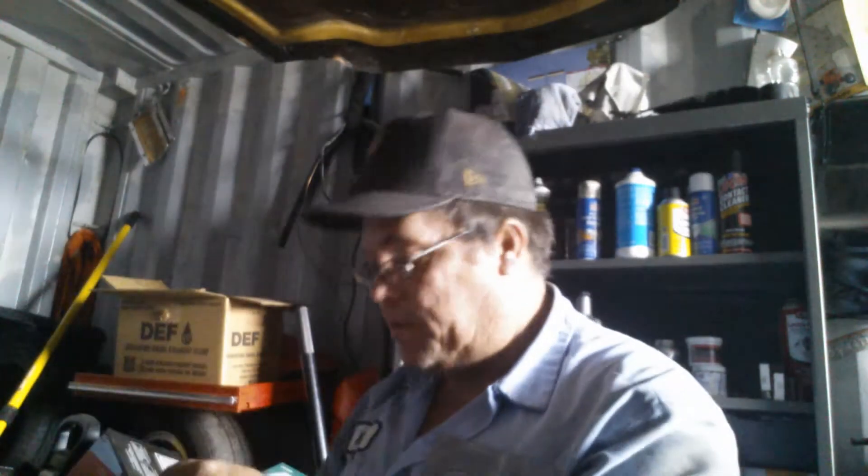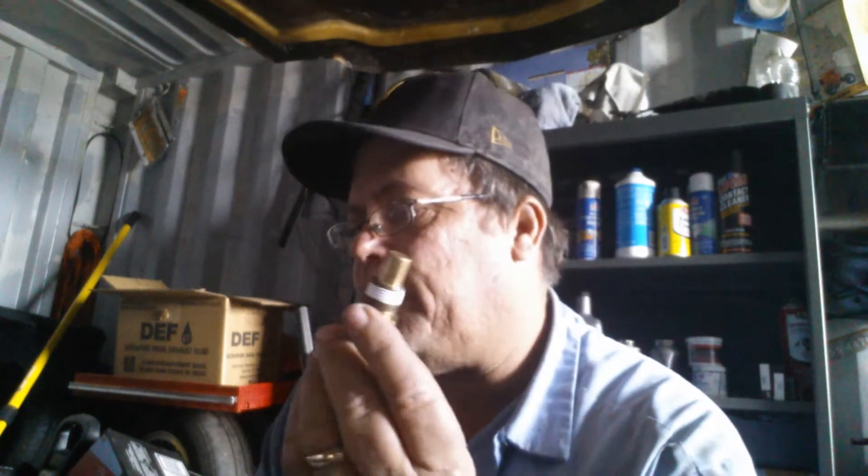Now it's bothering me I can't find that temperature switch. It's probably in this box maybe — hey, look at that, it's in the Napa bag. This stupid thing — turns on at 200 and brings it down to 190 and then turns the fans off.